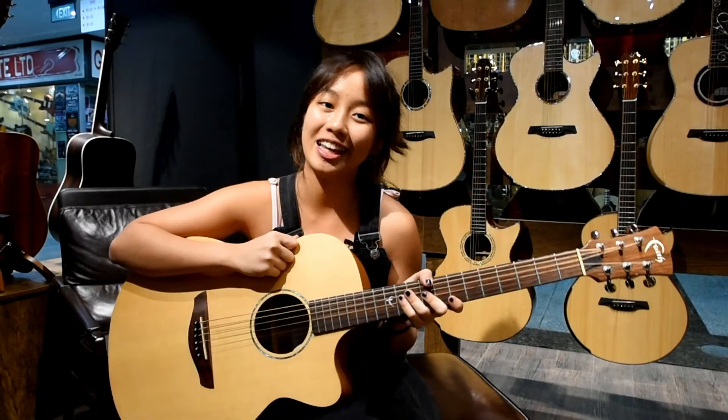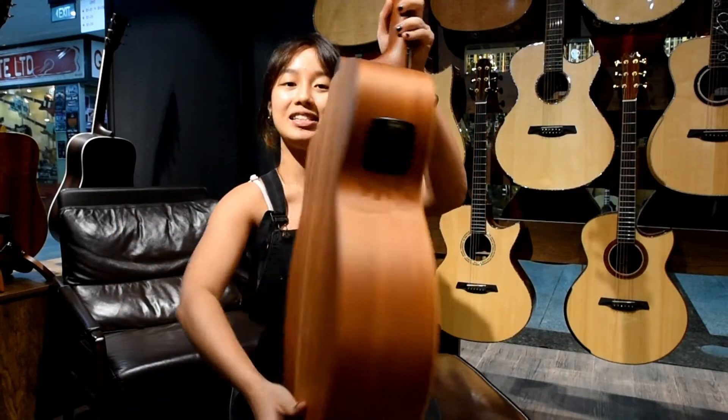What's up guys? It's me again, Dora from the guitar shop. Today I'm going to be showing you guys a Fave guitar. It is the Fave Venus Cutaway Electro. It comes with a solid spruce top as well as mahogany back and sides.